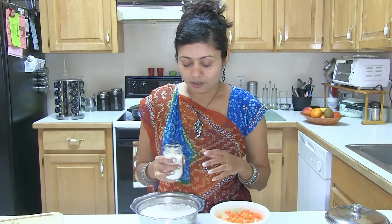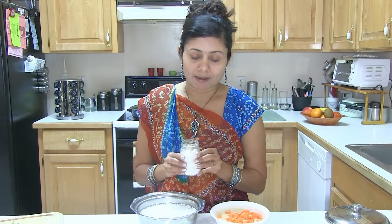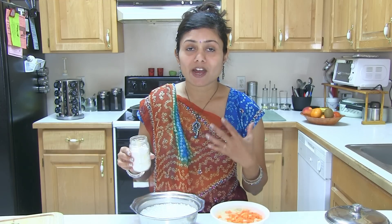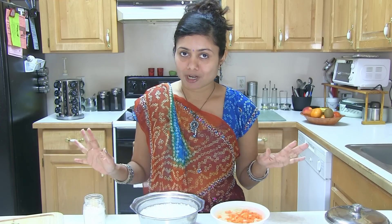Another ingredient is rock salt. Rock salt is used most of the time during fasting — regular salt is avoided. Many times the fasting recipes are actually good for your health. So let's start making this Sabudana Keechari.